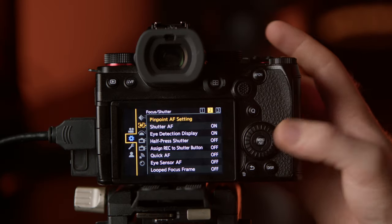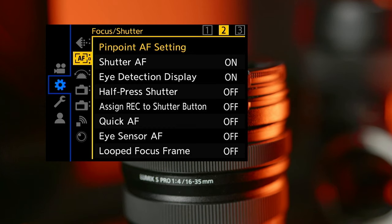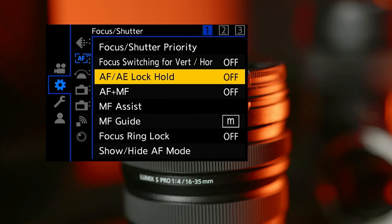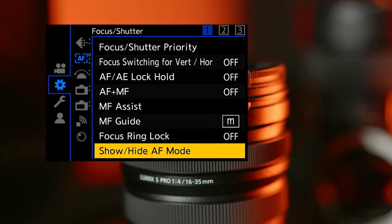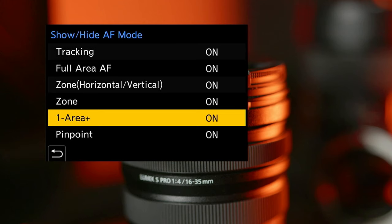If we jump into the menu by hitting the menu button, then go to the gear icon — that's the second one down — and then to the AF icon, which is the second one down again on the sub-menu. The setting we need in here is show/hide AF mode. This list is the full list of all the autofocus modes in this camera. Some are not available in video, but this menu allows you to turn on and off the ones you don't use to simplify things. For this video I'm going to just leave them all on.